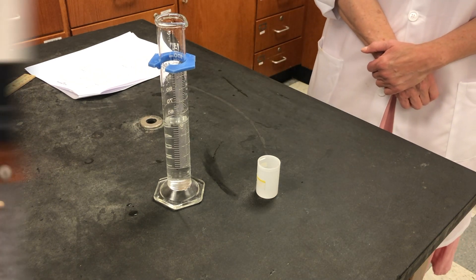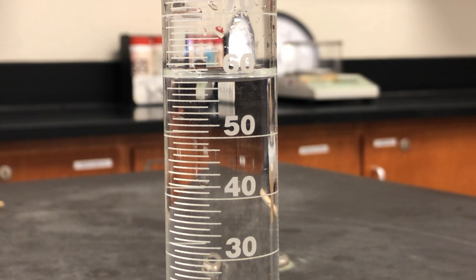Here we've filled a 100 milliliter graduated cylinder with water. Record the volume of the water in milliliters. Record the measurement to the accuracy of the graduated cylinder — that means estimate an extra digit beyond the smallest increment for proper sig figs.